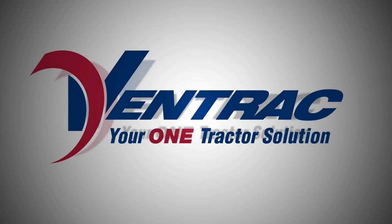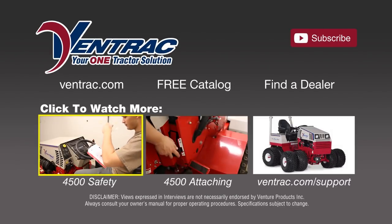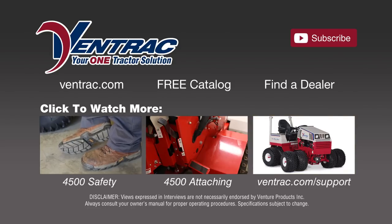You have now been given the basics for operating your Ventrac. We trust this program will make your Ventrac experience a safe, enjoyable and productive one. Ventrac — your one tractor solution. Watch more of Ventrac in action by clicking on a link below or subscribe to our channel and get the newest video releases.